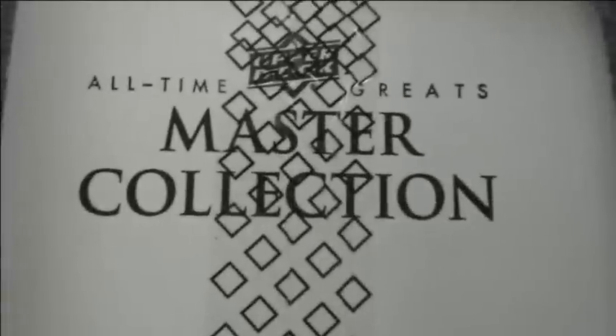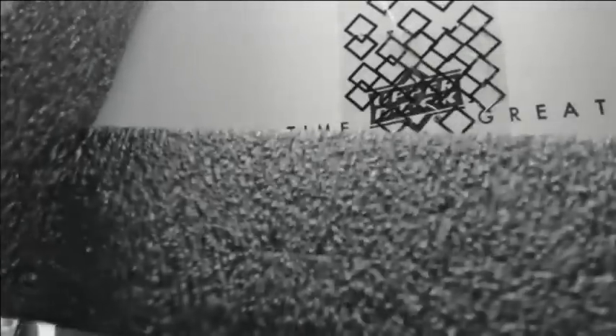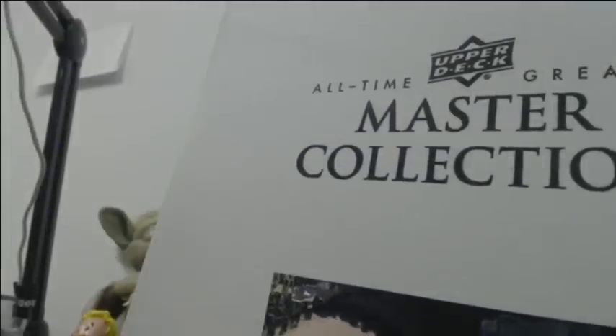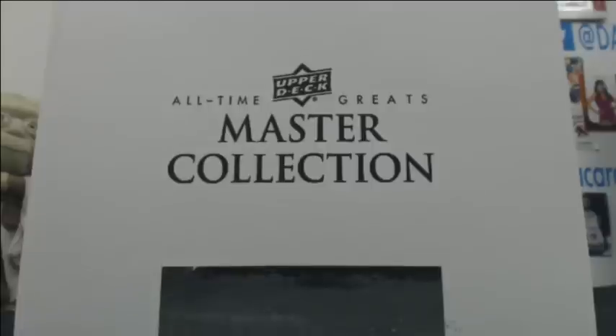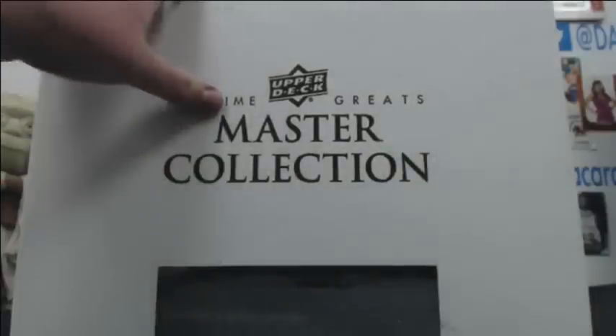Look at it — Master Collection. We don't know what's going to be in here. There are guaranteed autos of all the big names. So there are 60 hits in this case; 30 of them are relic cards that, if you put them together, make out the Master Collection logo.